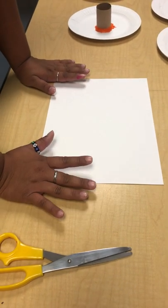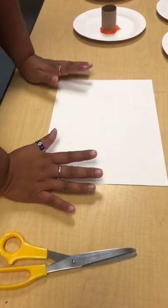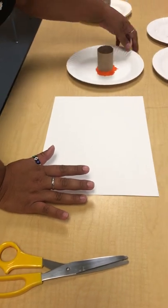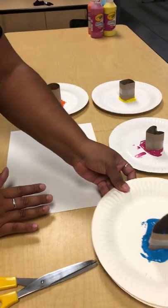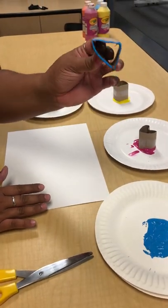I'm doing this for kindergarten through second grade, possibly even higher. You're just going to take four plates with paint, and you're going to make shapes out of them with toilet paper rolls.